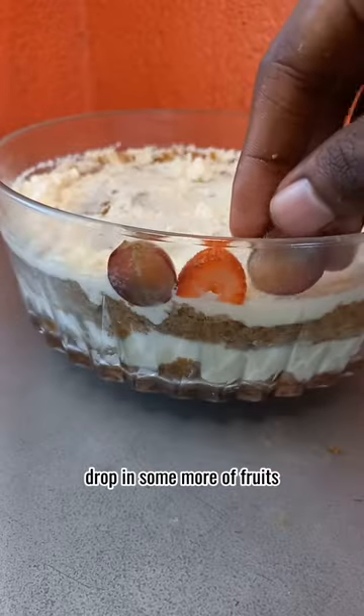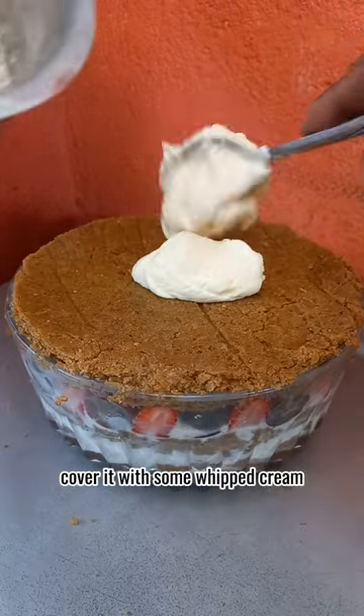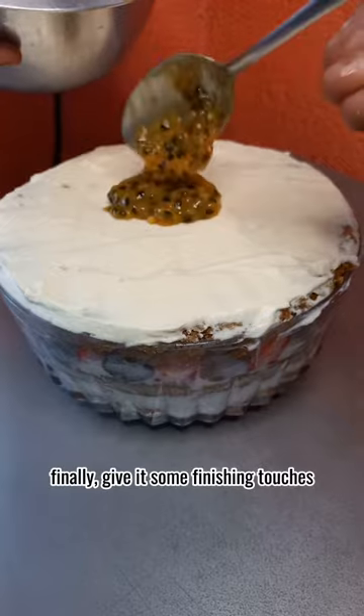Aesthetically align some fruits along the edge. Drop in some more fruits, then add on the final cake layer. Cover it with some whipped cream, then make it smoother than your skin because you're getting breakouts from stress. Finally, give it some finishing touches.